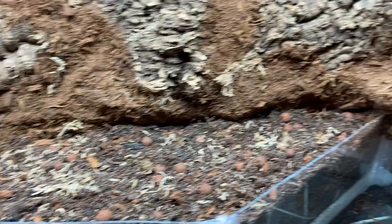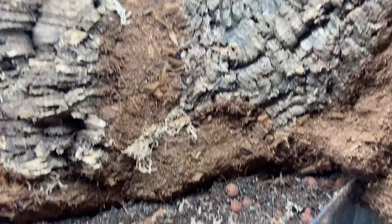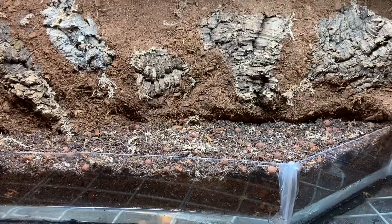I finished adding substrate. One of the lights is on, and I also crammed some sphagnum moss into parts of the background — normally I would silicone it on, but I got tired of using silicone, so I crammed it into the nooks and crannies and it worked out really well. I'm happy I didn't have to use more silicone.